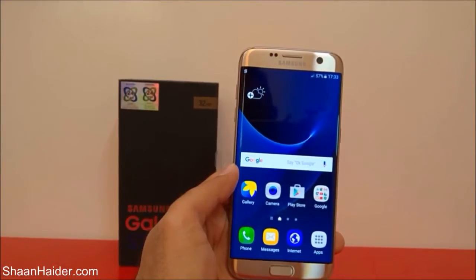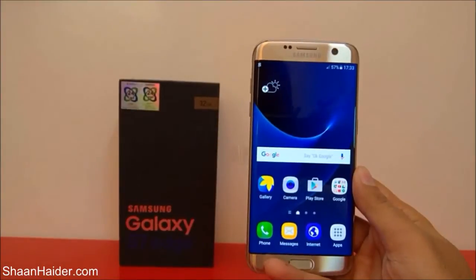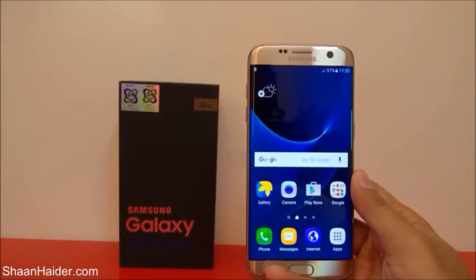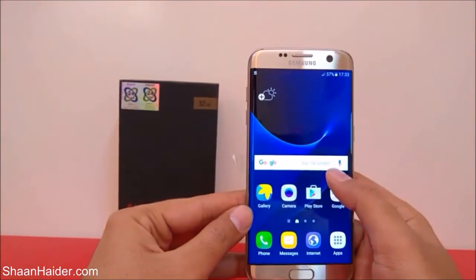Hey guys, this is Shan from shanathar.com and in this video I'm going to show you how to perform a factory reset or hard reset on your Samsung Galaxy S7 Edge smartphone. Performing a hard reset is a very common activity.